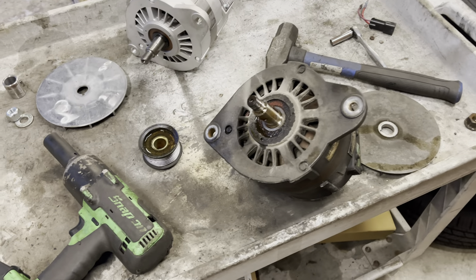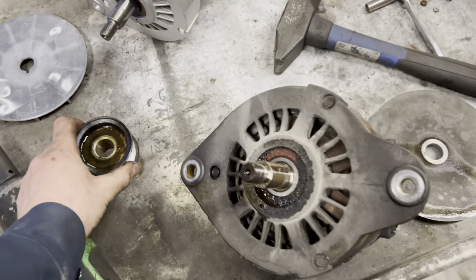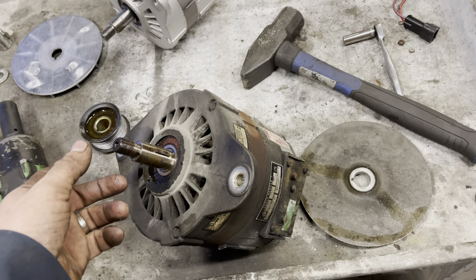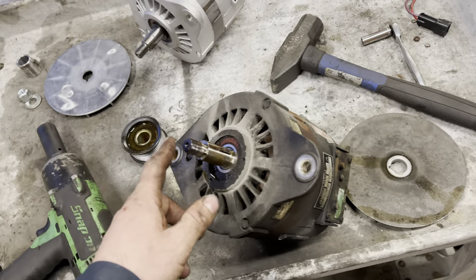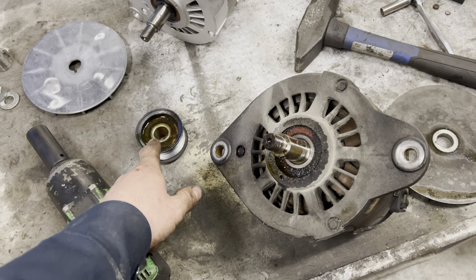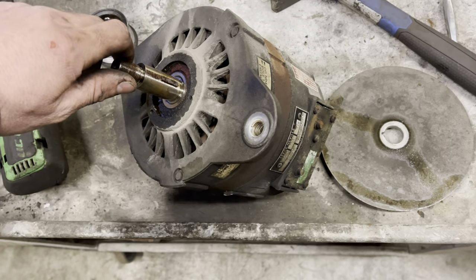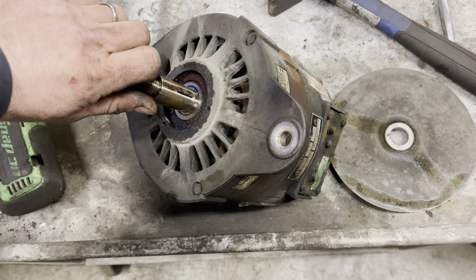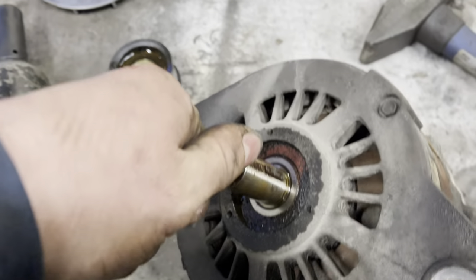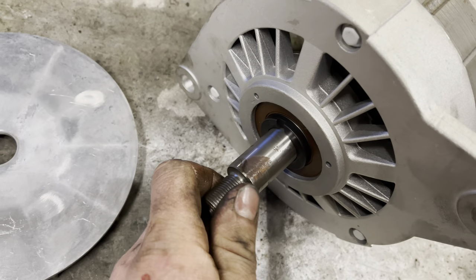Getting the pulley off was a lot easier than I expected. I held the old alternator by the pulley with one hand and hit it a couple times with a hammer on the shaft, and that separated the pulley from the old alternator. You can hear this thing has a lot of use on it — it's pretty old. You can hear the bearing noise. Then compare that to the brand new one — it's nice and quiet.